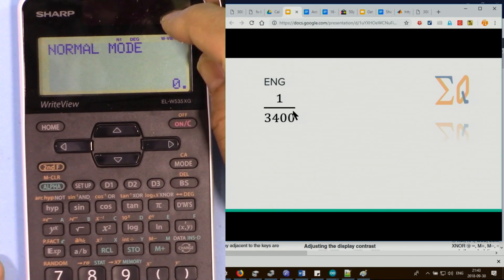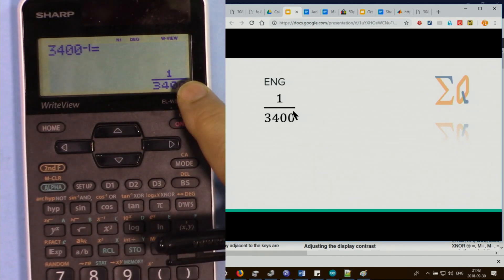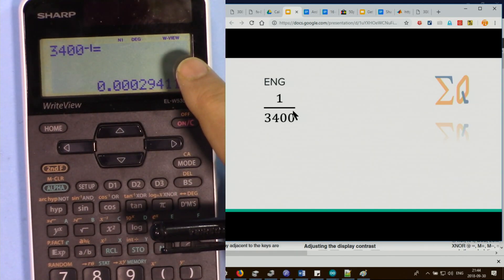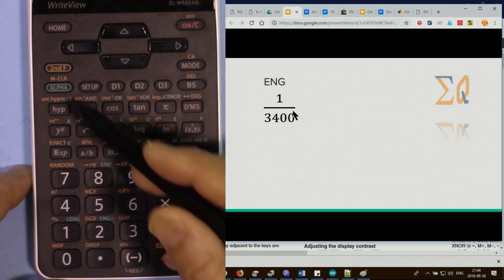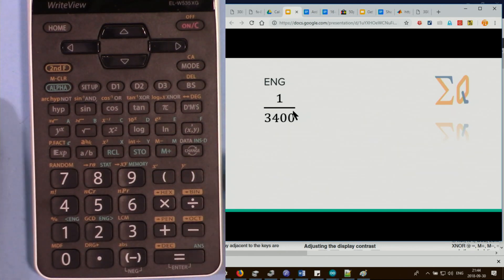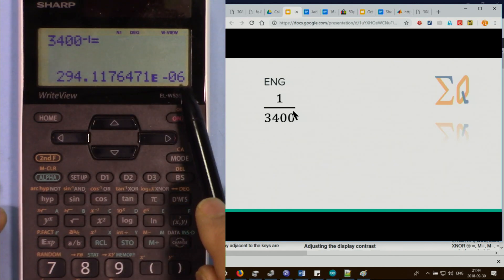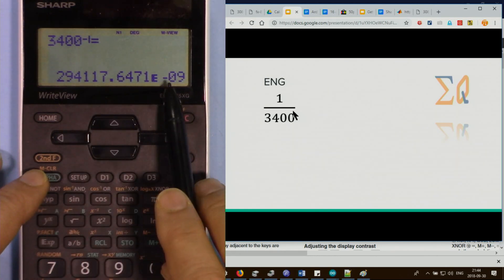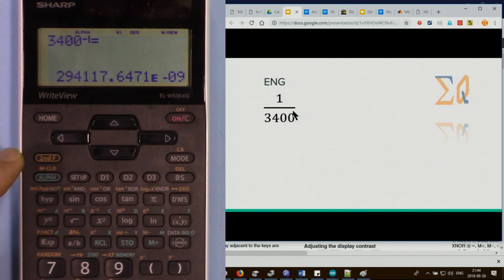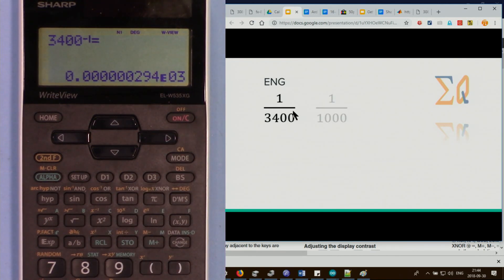To temporarily view a value in engineering notation without changing calculator settings, use the ENG buttons. Press alpha and the left arrow ENG to shift the decimal point left — for example 3400 becomes 294 times 10 to the power minus 6. Each press moves the decimal further. Press alpha and the right arrow ENG to shift the decimal point to the right. This way you can arrange values in engineering format without altering your calculator mode.